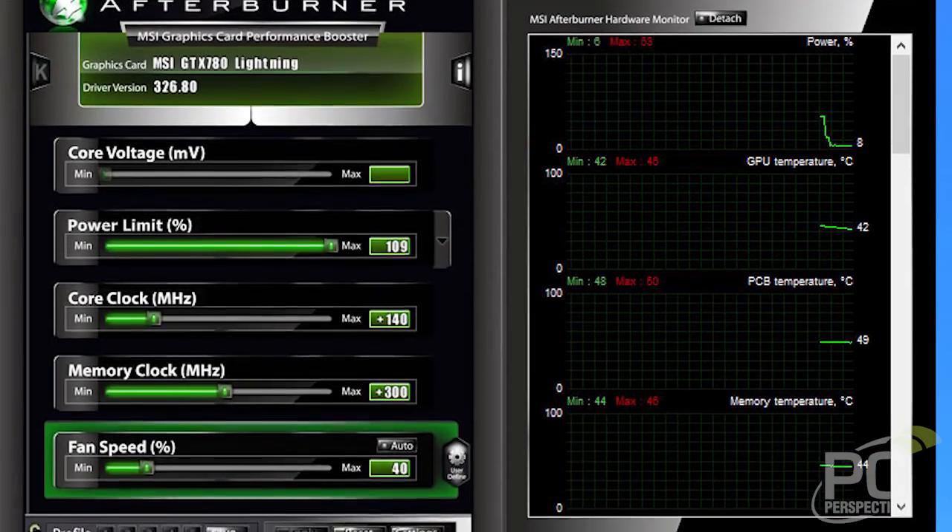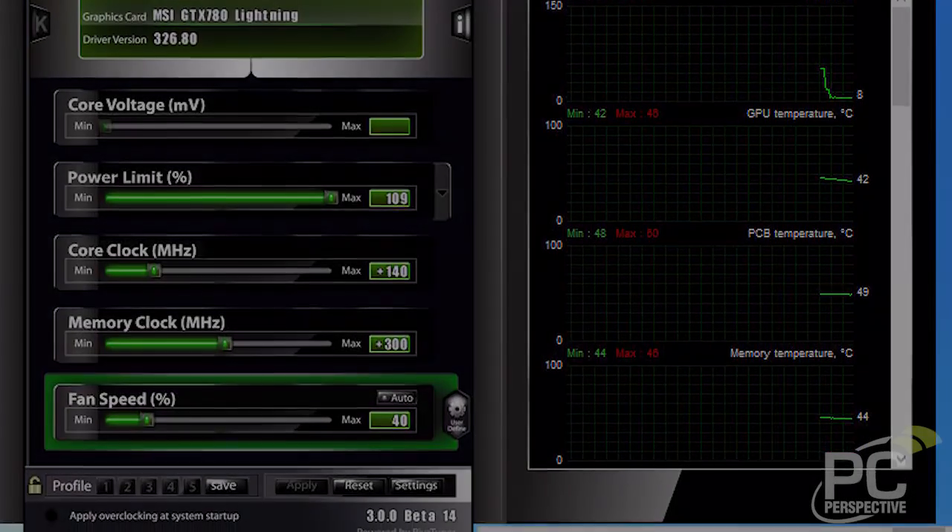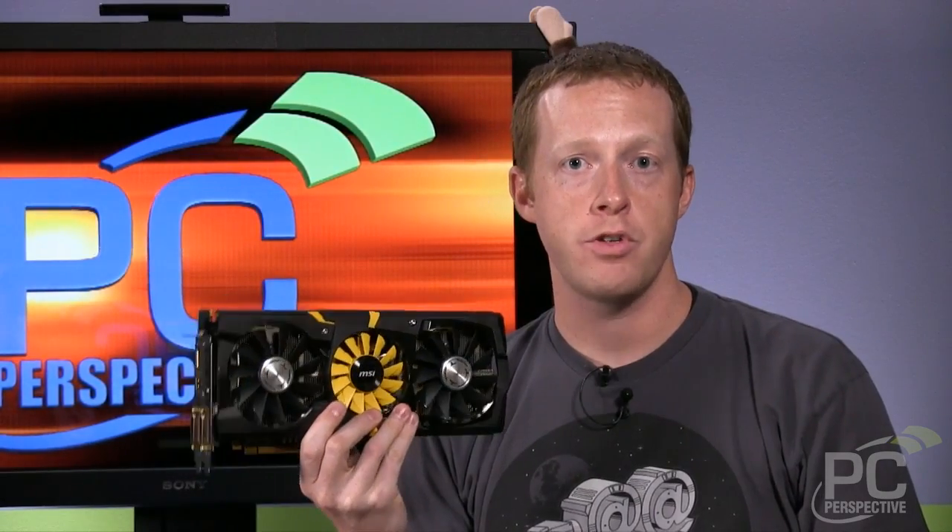We overclocked it a little bit further — we added another 140MHz offset — and then you're talking about even better performance than a GTX Titan with half the frame buffer. There's a lot more to talk about with this card. Go to PCPer.com using the link below for the full review, with all the benchmarks, photos, and discussion about the hardware and components. We'll see you later at PC Perspective.